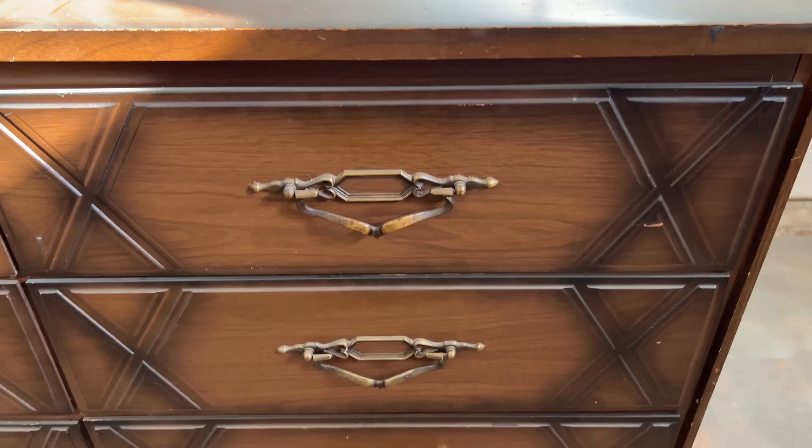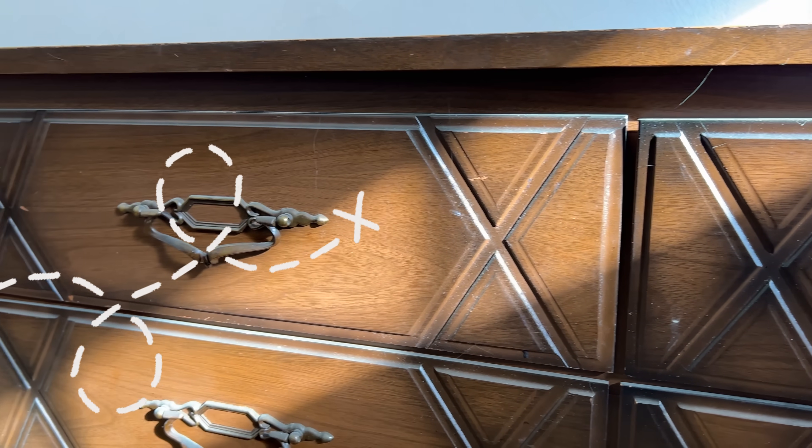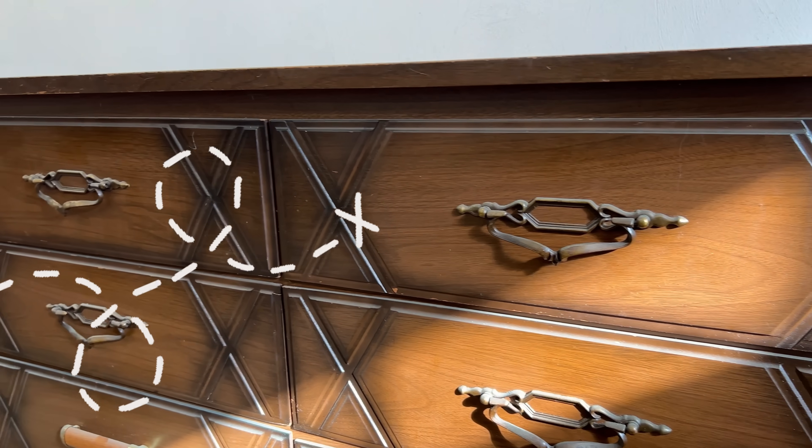There's a little bit of moisture damage on the top here that has caused the hard board underneath to swell, but that should sand smooth pretty easily. There's some mismatched hardware, some mismatched feet, and these pirate's treasure map X's absolutely have to go.